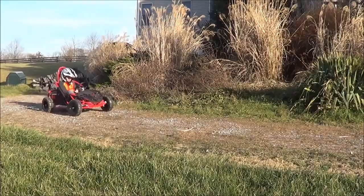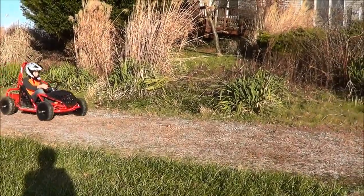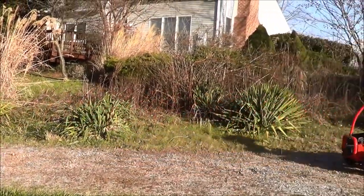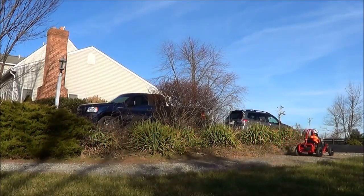It's pretty lightweight for a go-kart, weighing in at about 160 pounds. It takes about three people to get it into the back of a truck. It wouldn't fit into a car or an SUV, so you'd need a truck to carry it around.